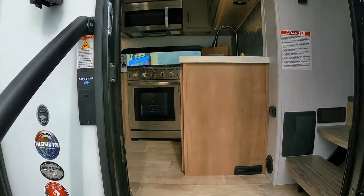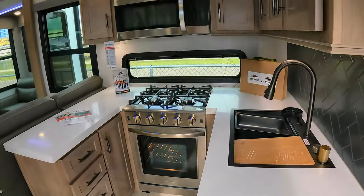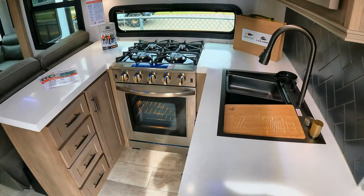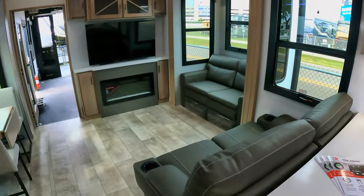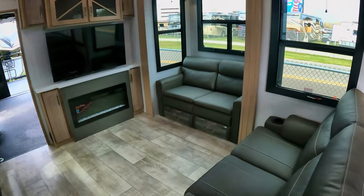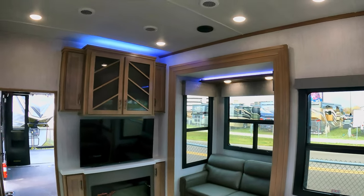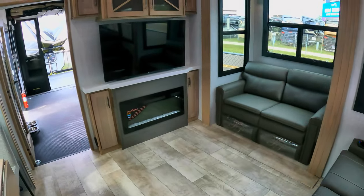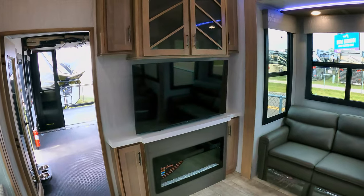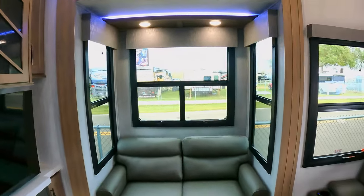Let's step up into the 414M from Momentum. Got a little U-shaped kitchen here as soon as you walk in. And here's what I really love — this L-shaped living room. A lot of backlighting, fireplace, big TV — that's probably a 65-inch TV. A lot of windows. Love the surrounding windows here.